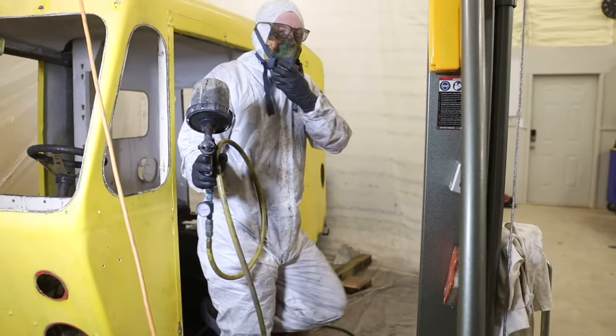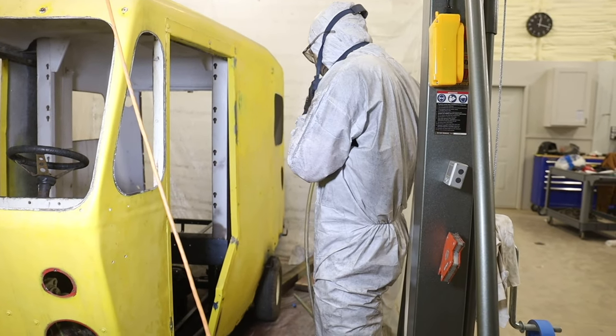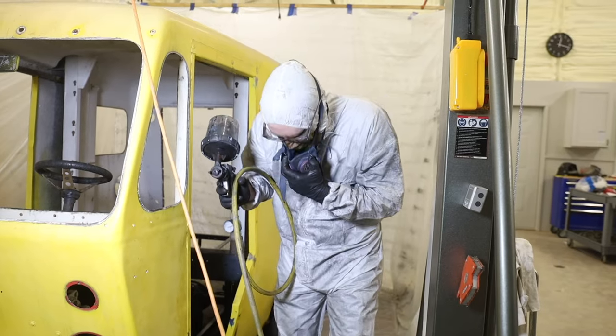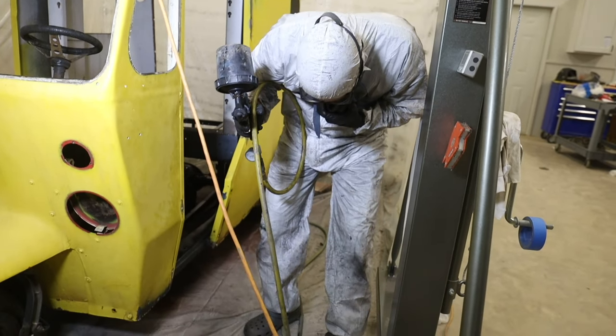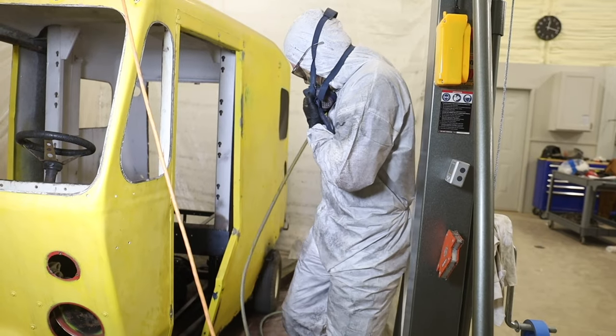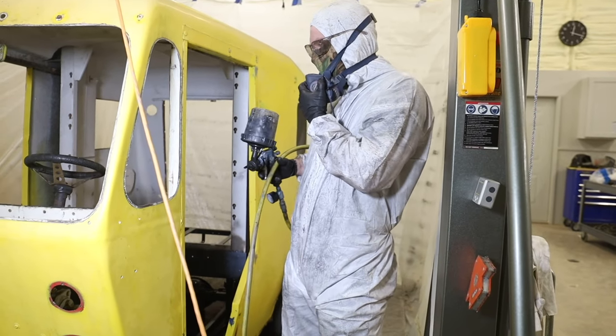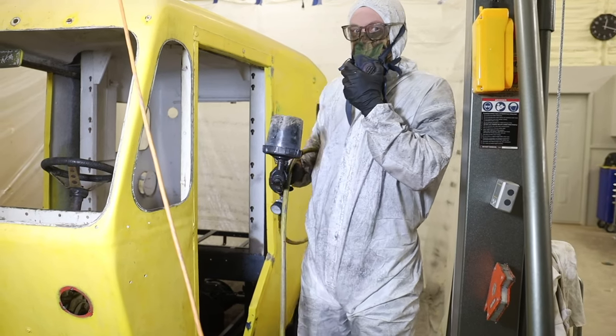I think that's about got it. It's a dirty, sticky job, but I'm glad TotalBoat sent this little bunny suit so that I can do this the right way. Now we're going to let it dry, then lift it back up and see if we missed any spots.